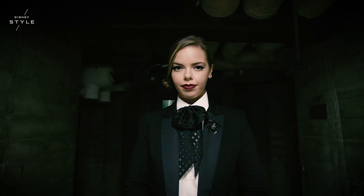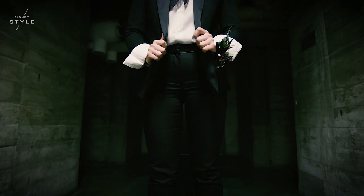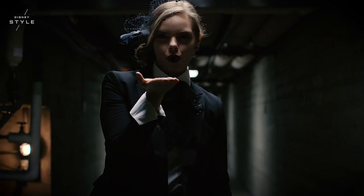Hey guys, it's Miranda May from Disney Channel's Bunked, and today I'm gonna show you how to make the corsage from my Jack Skellington inspired prom look. I had a ton of fun doing this and I loved how unique the outfit and corsage was.